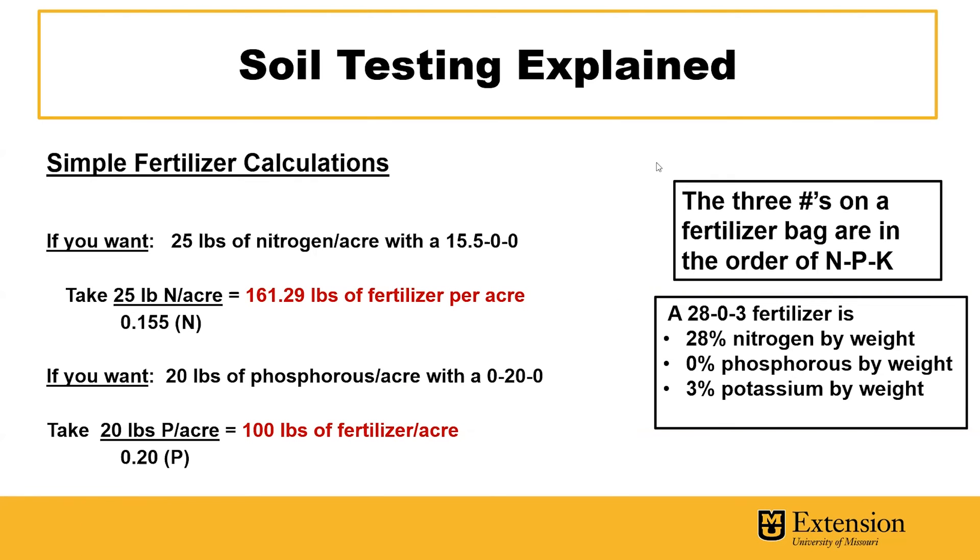There are some very simple fertilizer calculations you can use to determine how much fertilizer you should put down based on your soil test report. If we break our 100 pounds of nitrogen into quarters for tomato application, let's say we want to figure out how much fertilizer we need to put down 25 pounds of nitrogen per acre. With a 15-5-0 calcium nitrate fertilizer, we take 25 pounds of nitrogen per acre divided by the decimal value of that percentage, 0.155, and we get 161.29 pounds of the selected 15-5-0 fertilizer per acre.